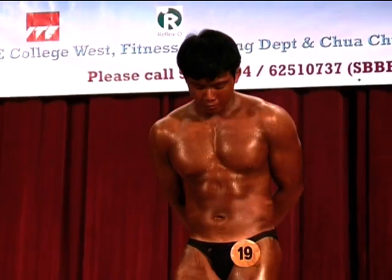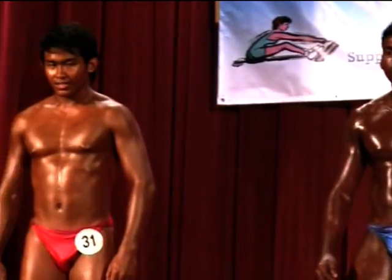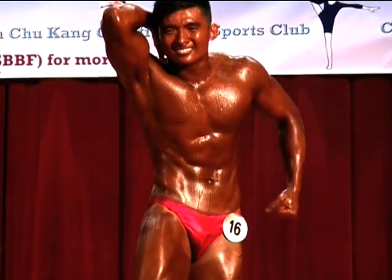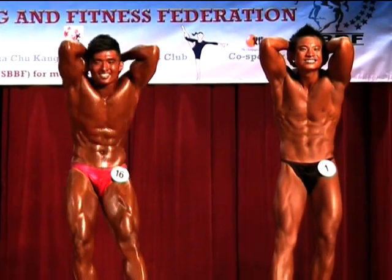Facing the front. Abdominals and the thigh. Flex. Okay, stand easy guys.